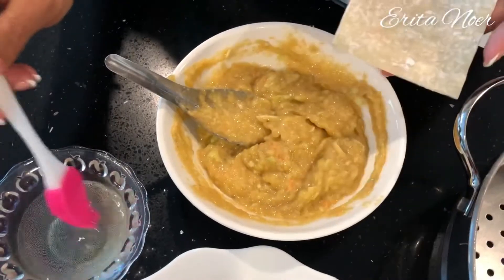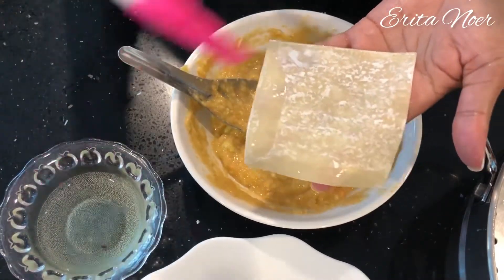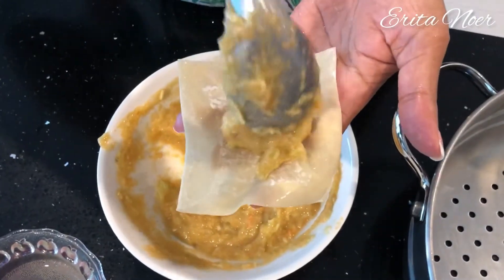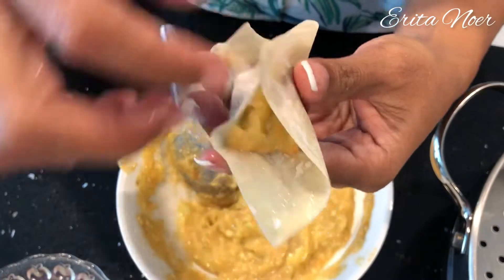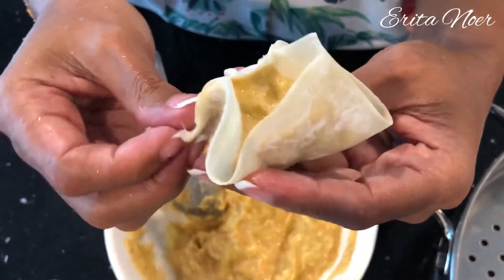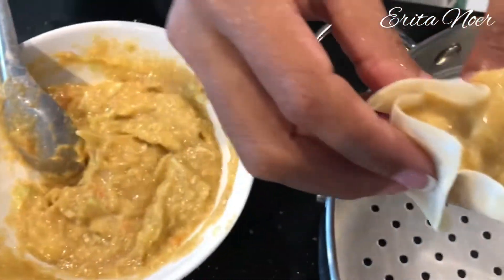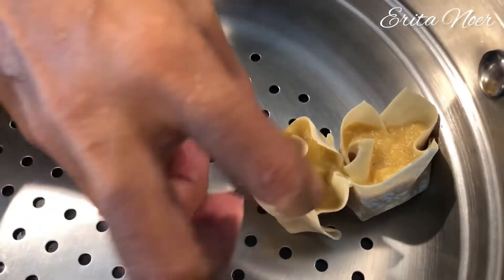Sekarang waktunya membungkus. Saya olesin dulu sisinya dengan putih telur seperti ini, lalu kita ambil adonan sayur dan kita kiniin empat sisi kulit wantannya. Ini cara saya aja ya, saya nggak bisa bikin siomai yang dibungkus rapi, jadi dibiarin gini aja. Lalu dibungkus sampai selesai.